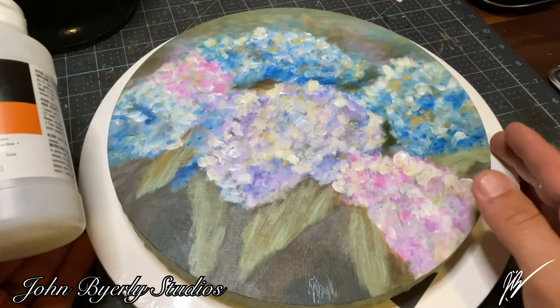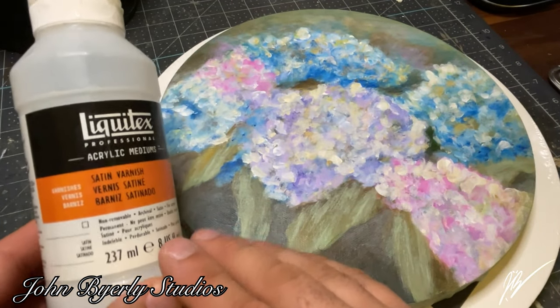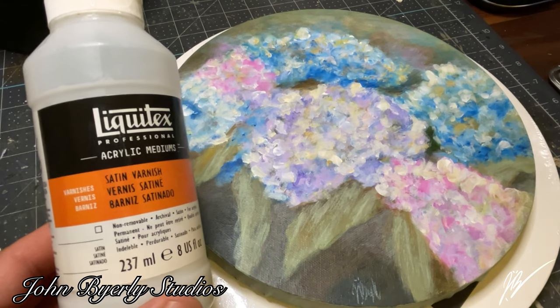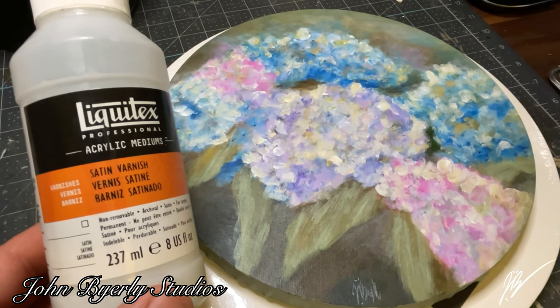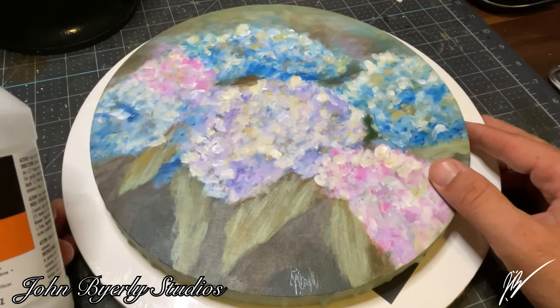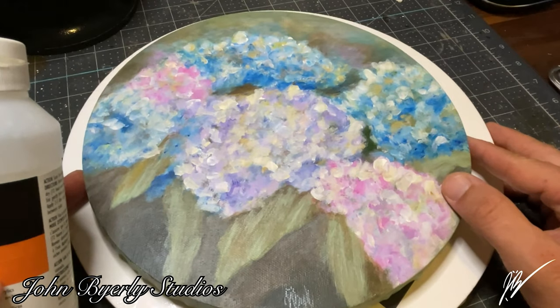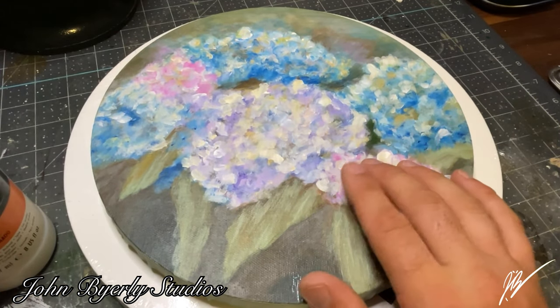We're going to be using Liquitex satin varnish for this. Of course with a lot more paintings comes a lot more varnishing, because I do want to protect these for long-term use and reduce the overall wear and tear. I really do like the satin look for the majority of my paintings — unless I'm going for an ultra glossy look, satin is usually what I use.